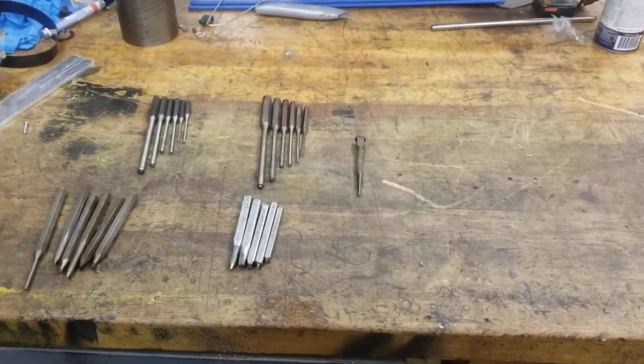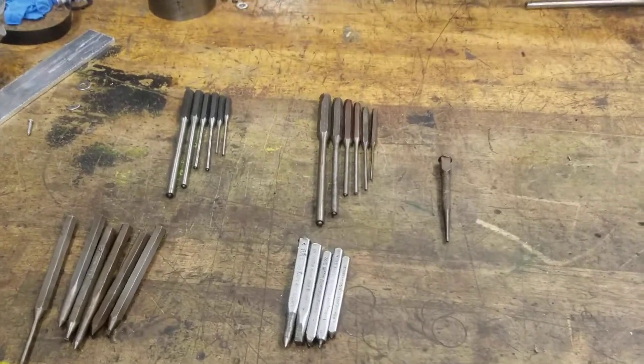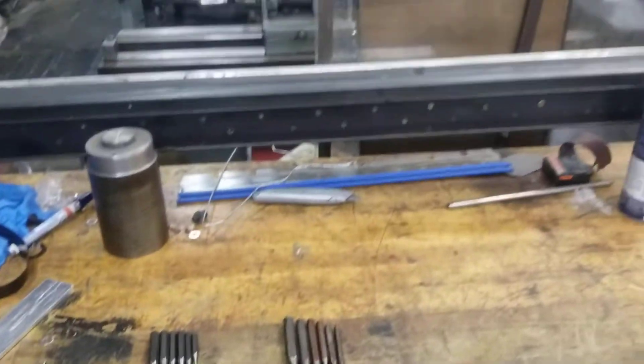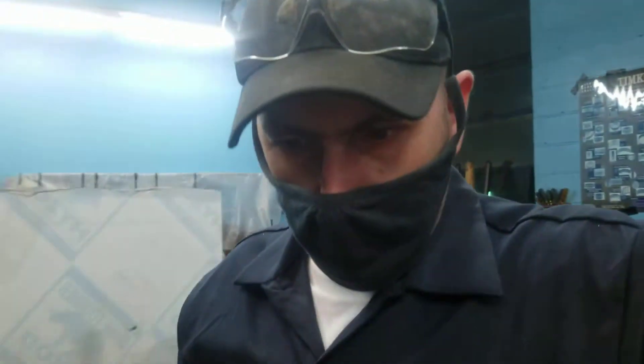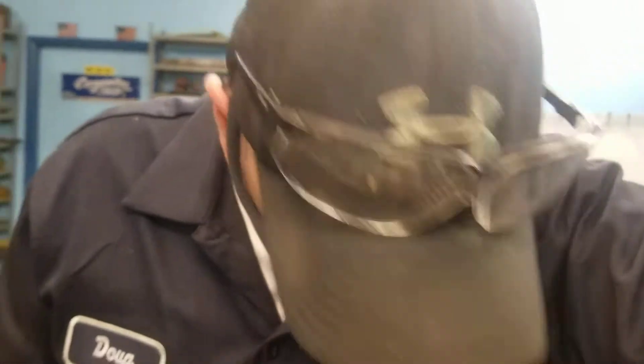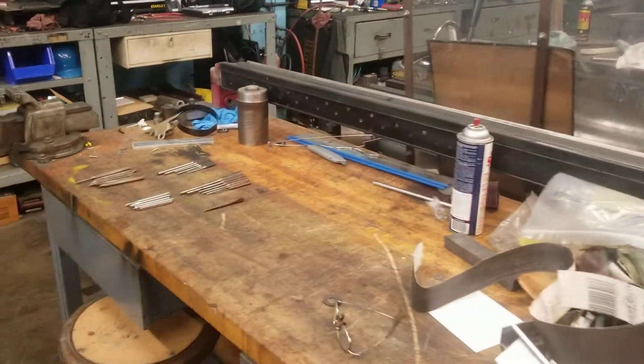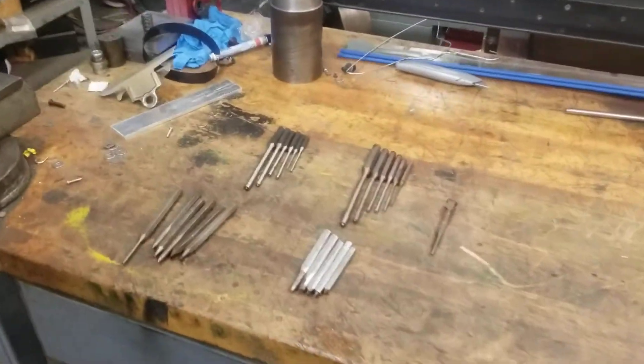Score! Anyway, yeah, I'll have to do a video about roll pins. We use them all the time here. I can't think of any that I could give you an example of that are just sitting around here, but we'll find you some roll pins.